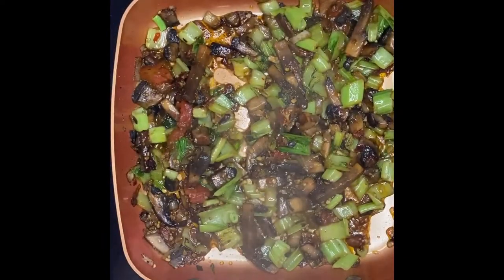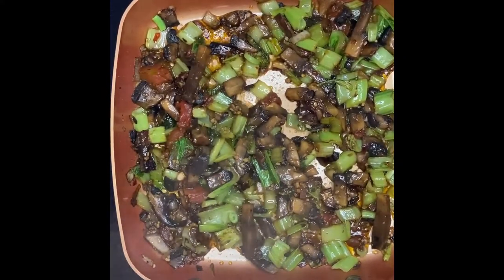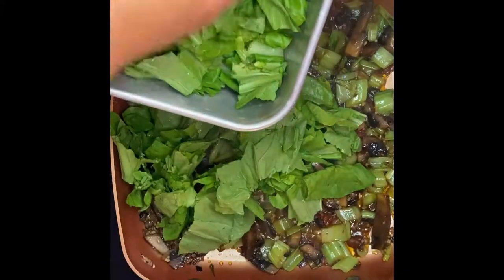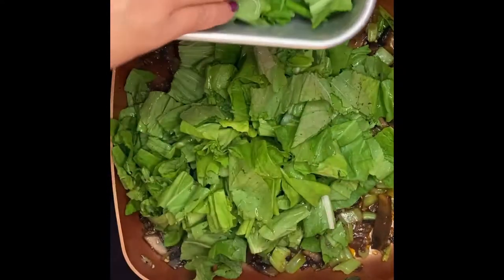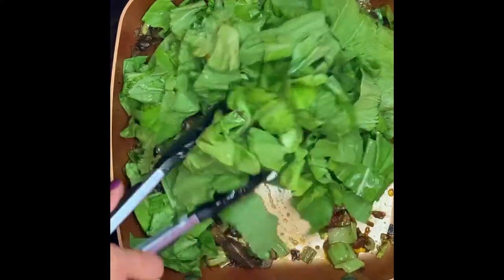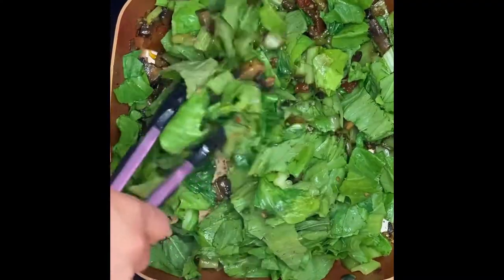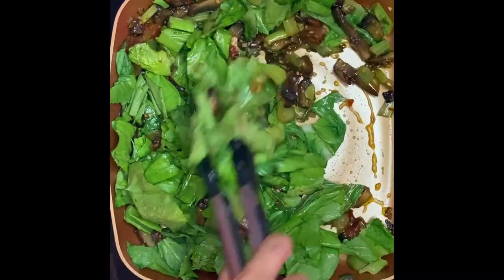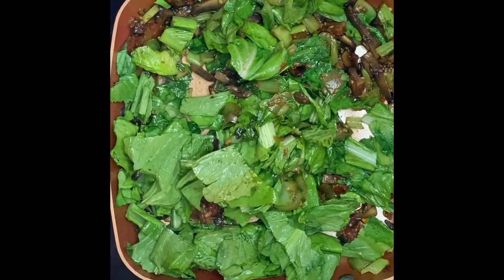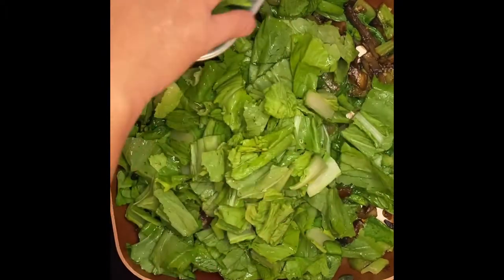After a couple of minutes this is almost done. Now I'm gonna put in the leaves of the greens. Just put the whole thing in and mix it up. This is just an amazing flavor. Then we'll put the rest of the greens in — that smells pretty good.